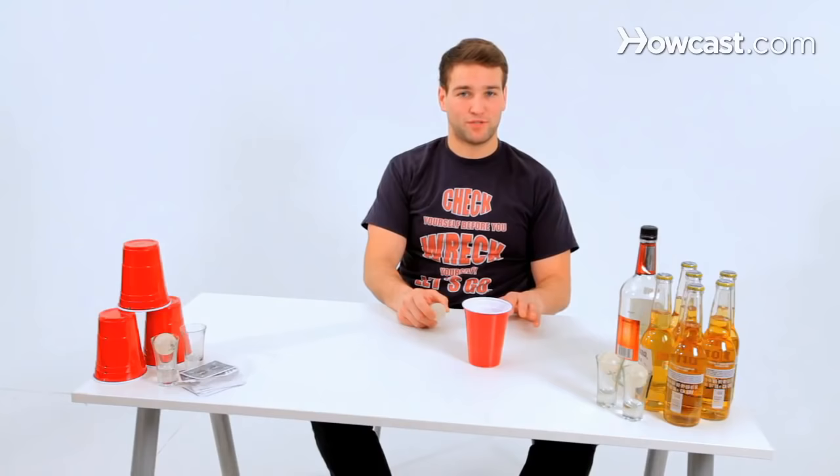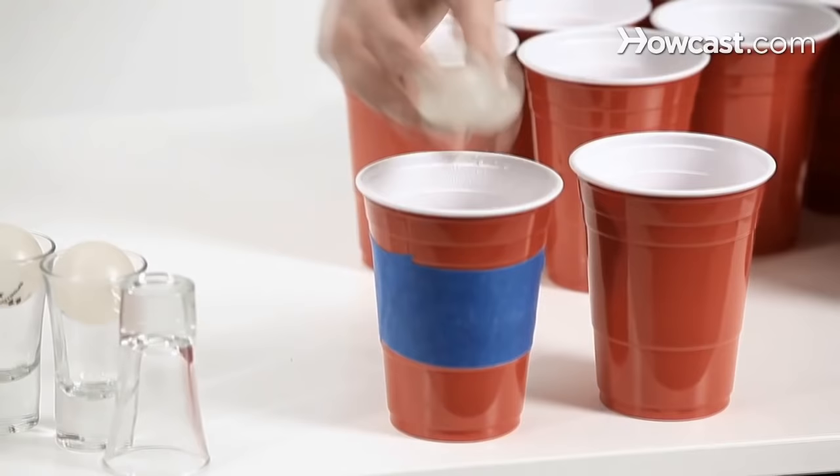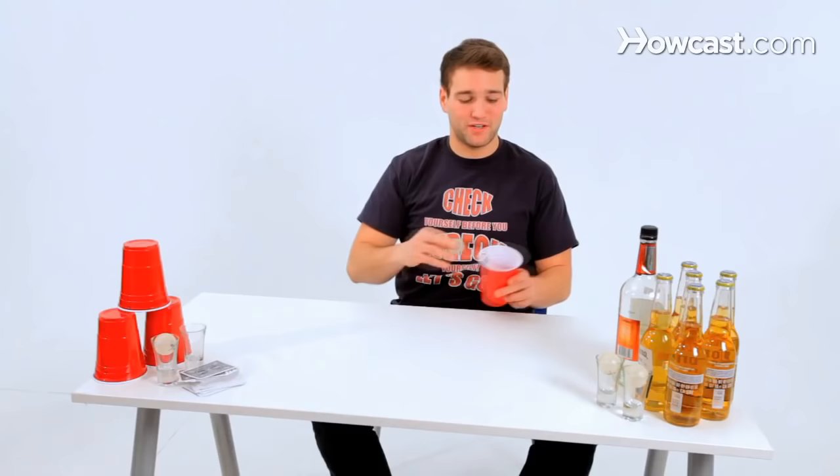If you want to go a little shorter you can, but if you want to toss with the pros and play with the pros, you're going to need an eight foot table. Also, you're going to need two other cups, preferably not red party cups, to prevent accidental water drinking. Get two larger cups and fill them three quarters of the way with water — these are your ball cleaning water cups.